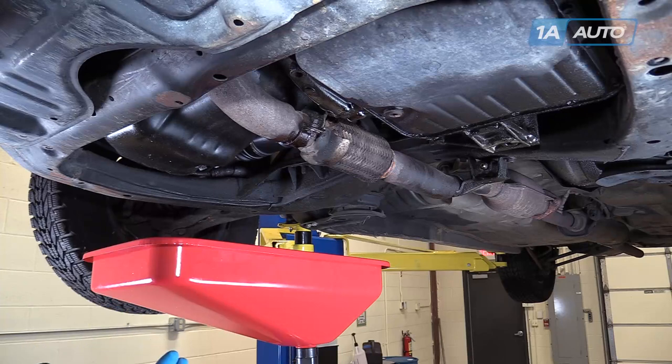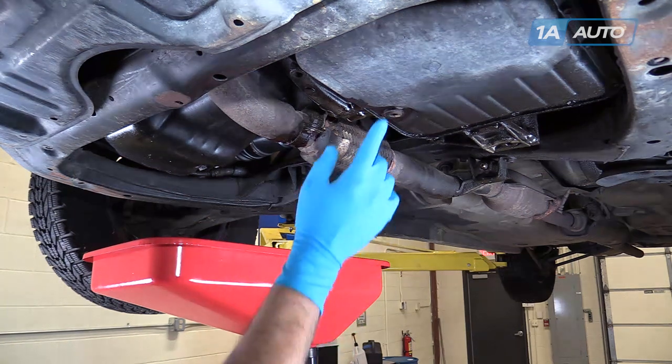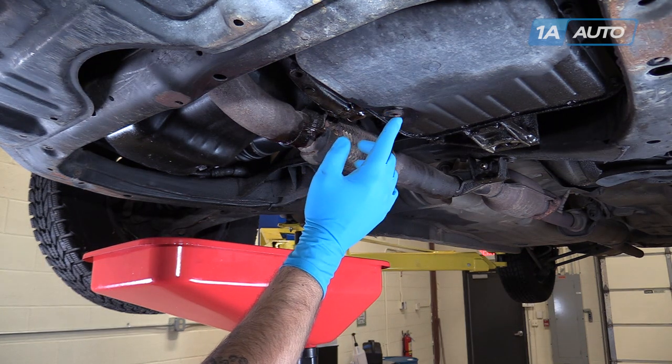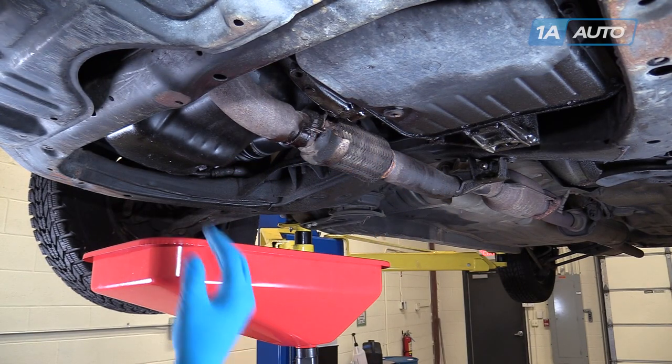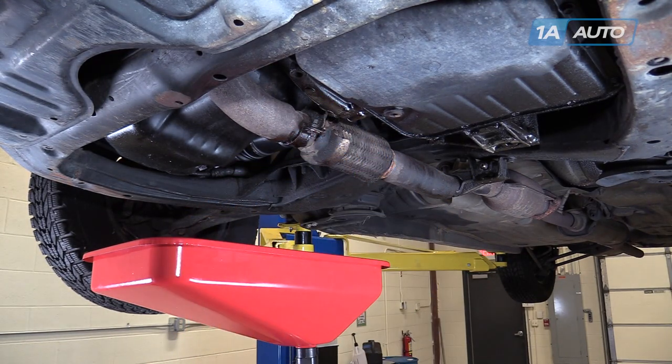However, the best way to tell is we removed our oil cap from the passenger side, which is where our engine is on this vehicle, while our transmission, which also has an oil pan, is over on the driver's side. So we'll be removing this 14mm drain plug on the passenger side, not the Allen key here on the driver's side, which would drain our transmission and cause issues when we refilled our motor and had an empty transmission.